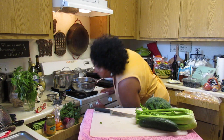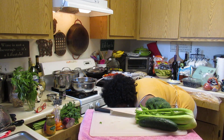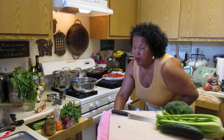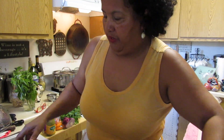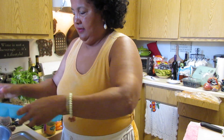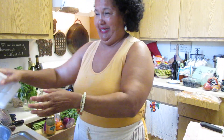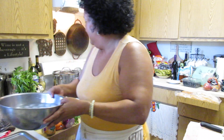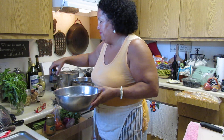You're also going to want to get a bowl like this, add a little bit of water to it, and then add some ice to it. I'm gonna get some ice and put it in there.